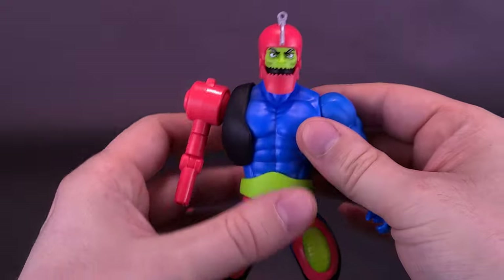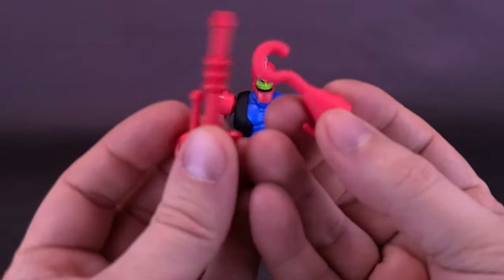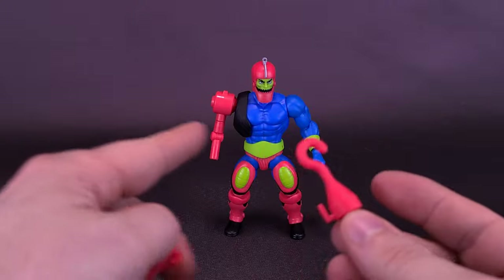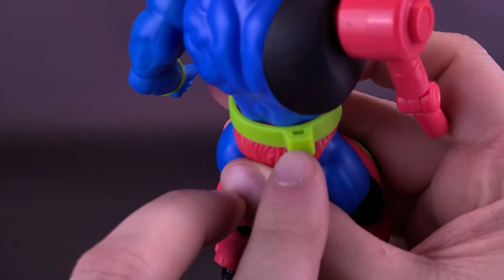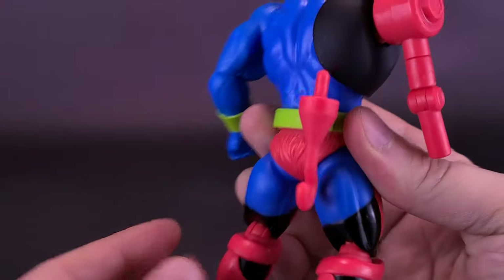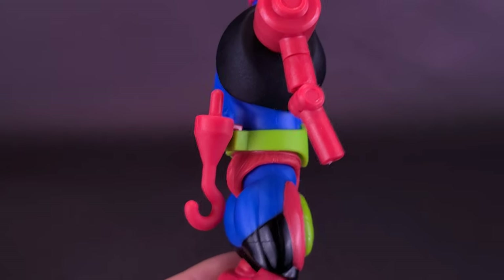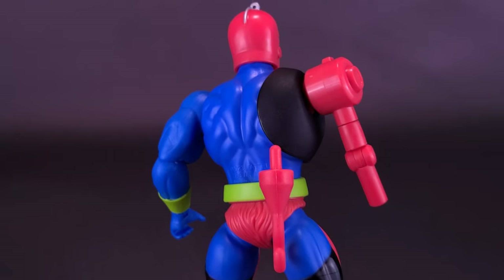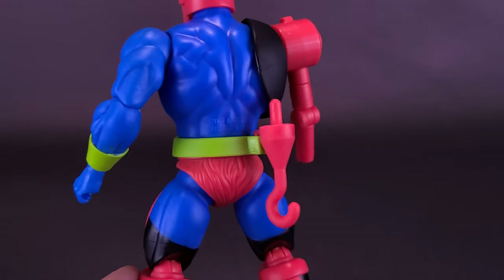The figure also comes with some swappable parts. With the original Trap Jaw, as is usually the case with all Trap Jaws, you get these extra arm attachments — a hook and a blaster. Either one of these can be swapped out with his arm. If you look to the back of the figure, he does have only one provided slot since he's only going to be using one of them. The other one just stores on the back of the figure's body. It would make sense, because he's carrying around all these extra things — unless he's like Adam West Batman who just tucks it behind the cape and it disappears.